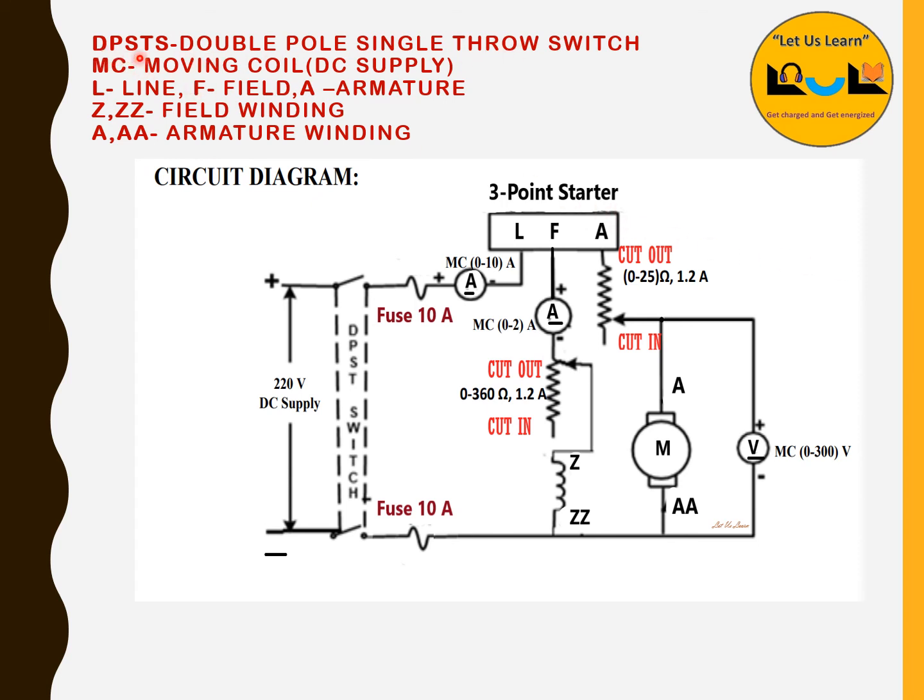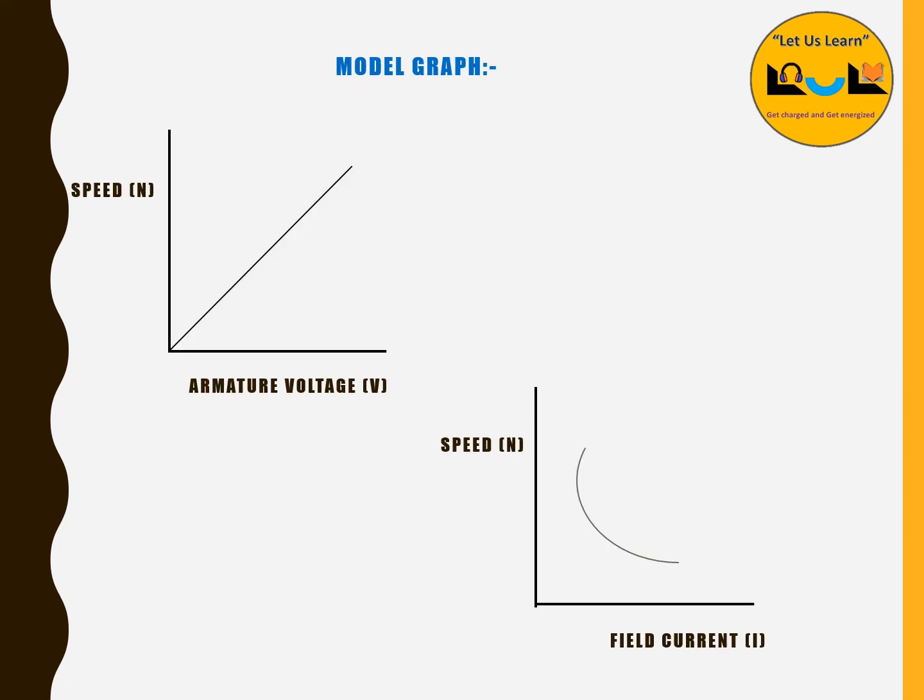To summarize: DPST is double pole single throw switch; MC is moving coil — always use MC type meters with DC supply. L is line, F is field, A is armature in the three-point starter. ZZ terminals are the field winding; AA terminals are the armature winding. Since both are connected in parallel it is called a DC shunt motor. We discussed two speed control methods — armature control and flux/field control — and the output will be graphs of speed versus armature voltage and speed versus field current.